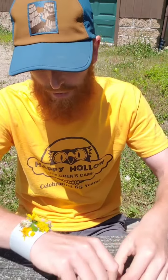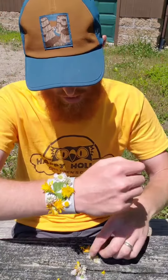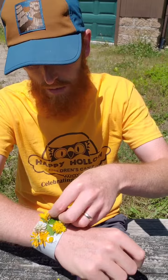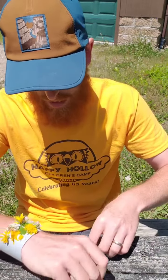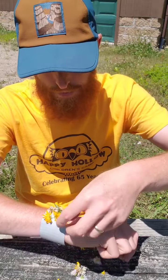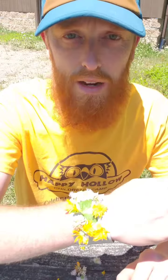I like to get a variety of different colors if I can — some green, some white, some yellow, some gold — as many different colors as you can find to really add to the decoration on your bracelet and kind of make it your own. Alright, isn't that pretty? So there you go, there's my nature bracelet. Thanks for joining me today.